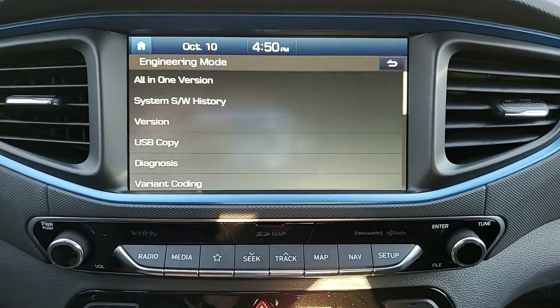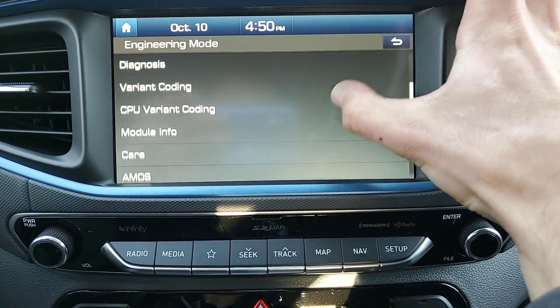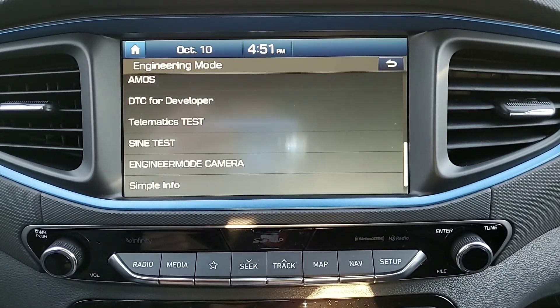There we go and we're in. There's a whole bunch of stuff you can look through. Haven't figured out yet what everything is or what it does, but whatever you do, be careful.